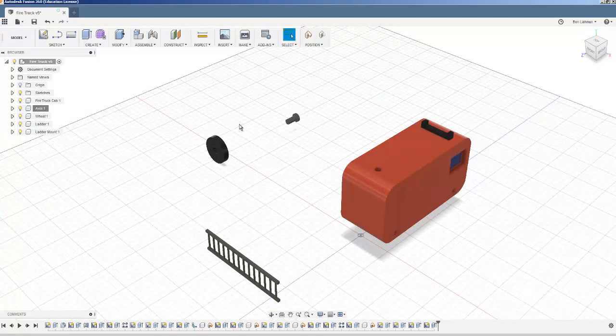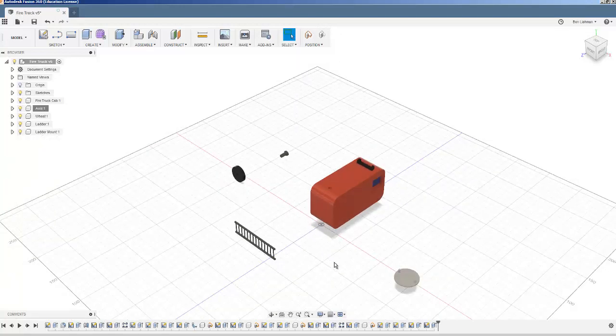As a rough strategy, I need to get four axles holding four wheels into the truck, I need to get the ladder holder onto the truck, and then I need to get the ladder onto the ladder holder — and we'll see how that goes.